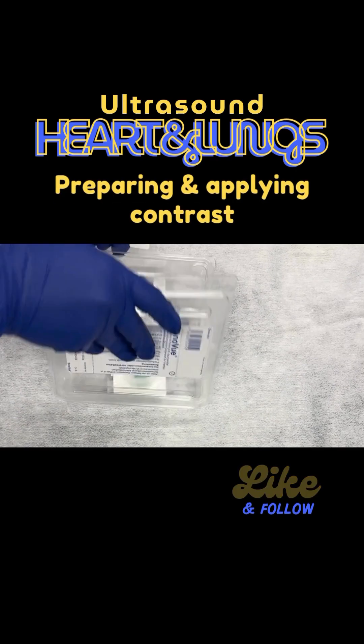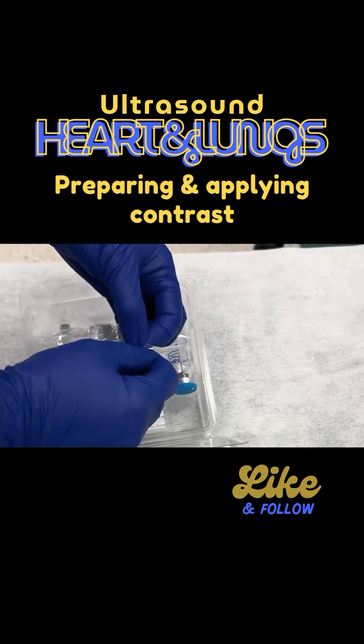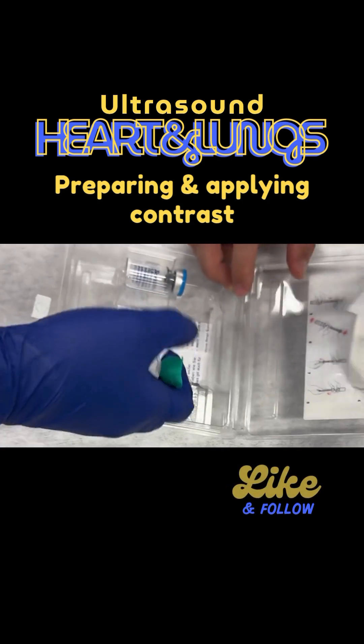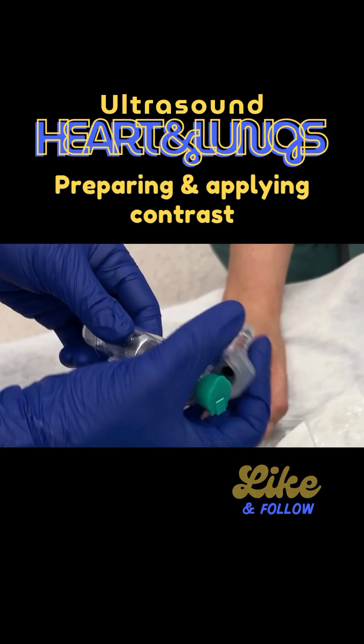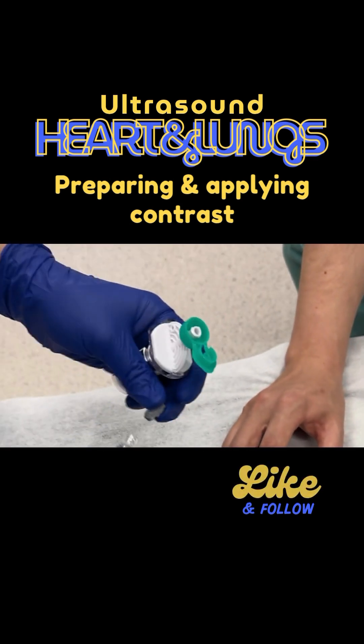For left ventricular contrast we open it. We have Sonovue here and you can see there are several components. The components need to be individually unpacked. You have the Sonovue per se, you have an adapter and you have sterile fluid, and you attach the adapter — you can see that you can open it.